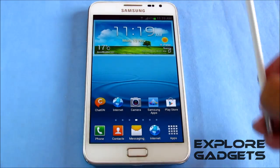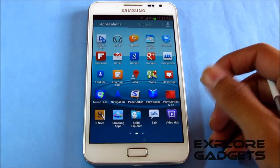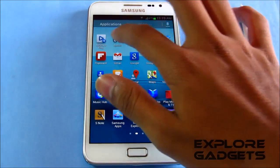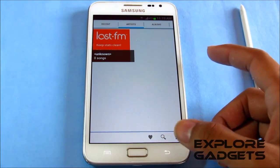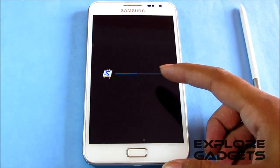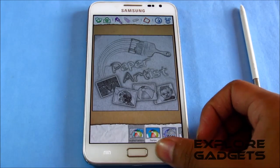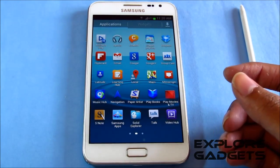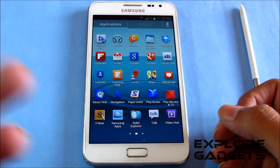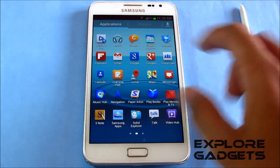You get the Multi-Window, the Air View, and all the JellyBean features with this ROM. Even the S-Pen works as well. Showing you what you get: the Apollo music player works perfect, and you also get Paper Artist, which works perfect. There have been some issues with Paper Artist in some ROMs, but it's working fine here.